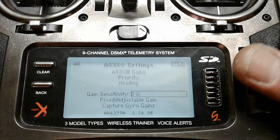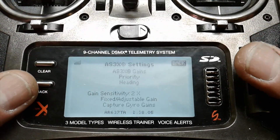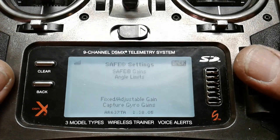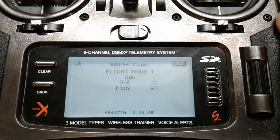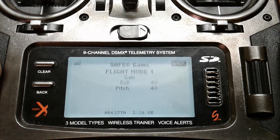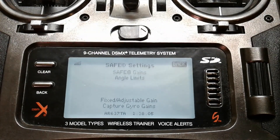If you have your gains like that, down here at the bottom you can decide if they're adjustable or fixed — which if you have them on the knob, then they'd be adjustable. And then for the safe gains, I have them set for 40 and 40, and flat mode one. So 40 and 40 for safe gains. The slider at center is zero, so that'd be 20 and 20. Full blast is 40, 40. Negative 100 is zero.